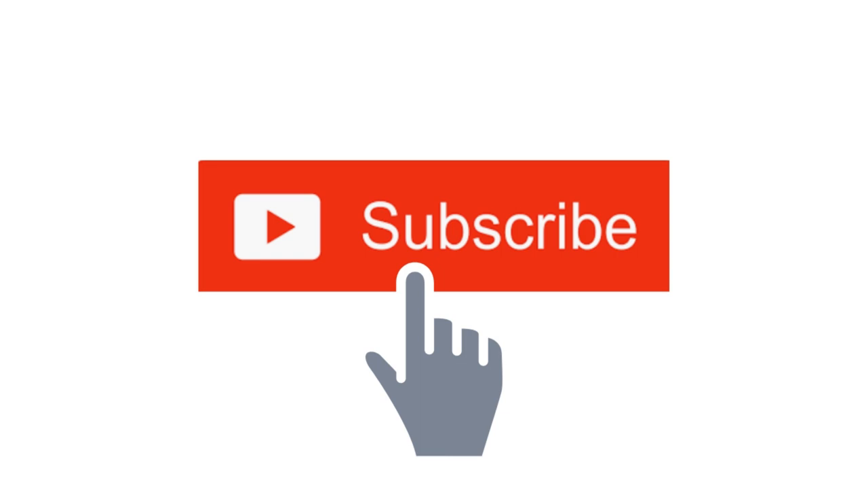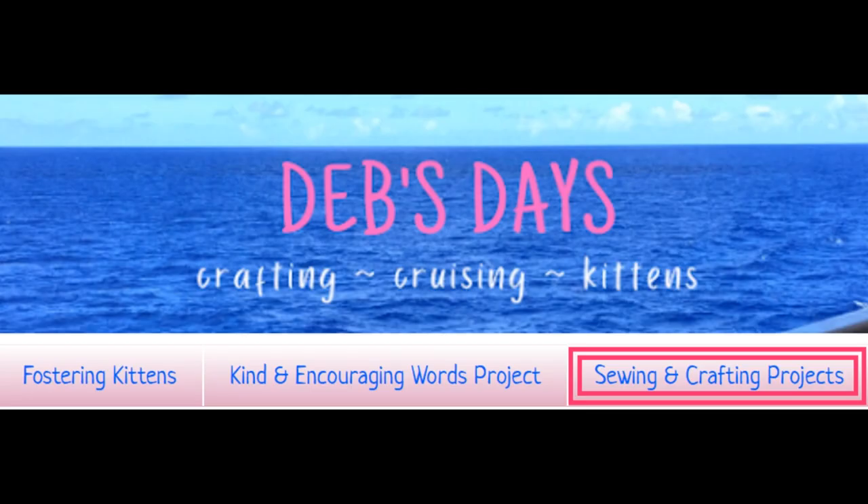Remember, I publish new content frequently so be sure to subscribe to my YouTube channel. And check out the blog at DebsDays.com to find even more sewing and crafting projects. See you next week with another project!